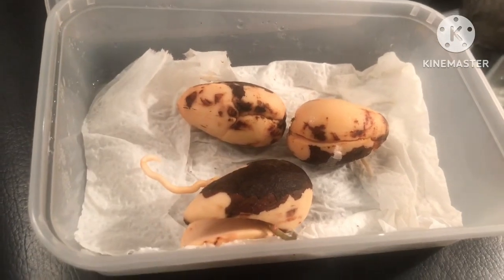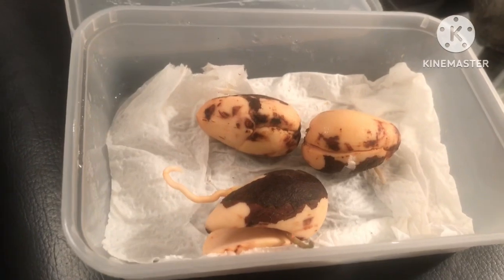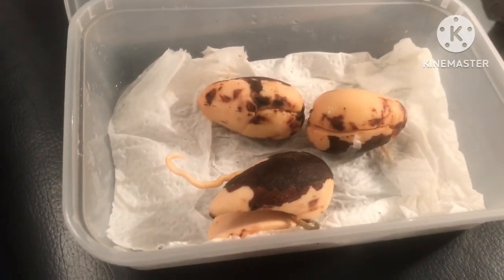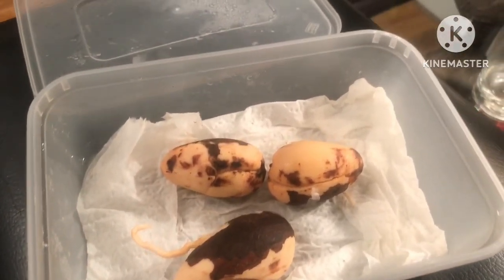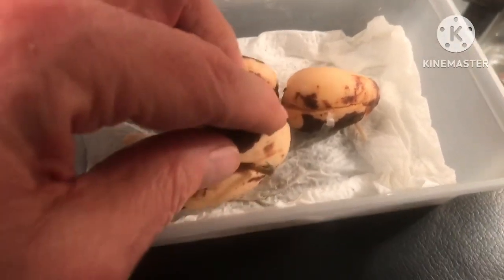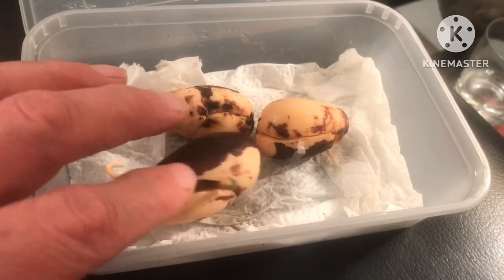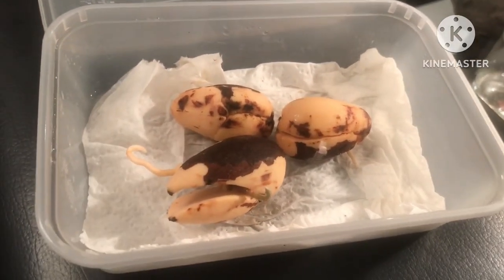The one with a shoot coming out really needs to get planted up fairly sharpish. I might have to plant it on its side in the pot — not that it'll really matter — but if I plant it on its side it will give it a chance to grow vertically. I don't see any point putting it in what I'd call the correct way up because it'll just confuse the plant. With the roots underneath and the shoot on top, planting it sideways will be fine.